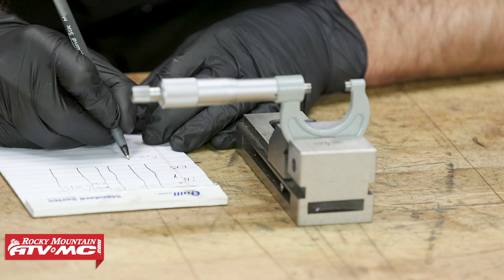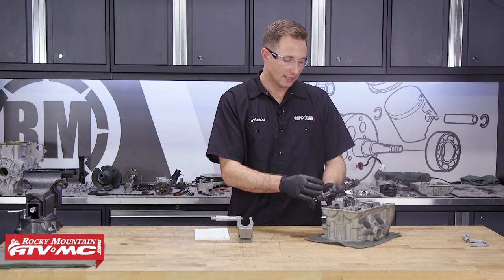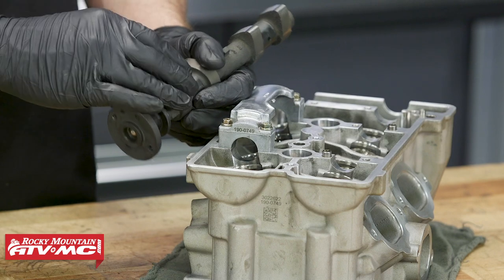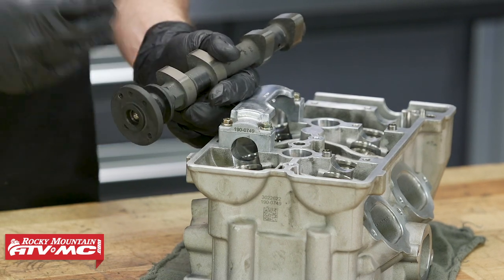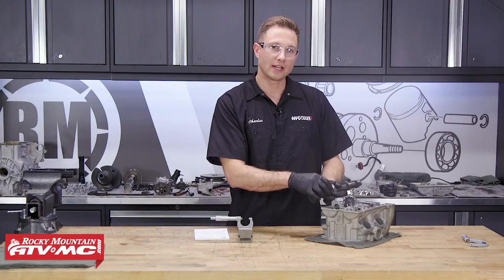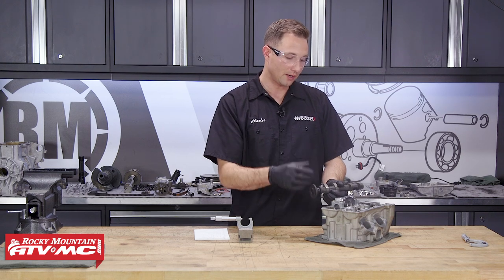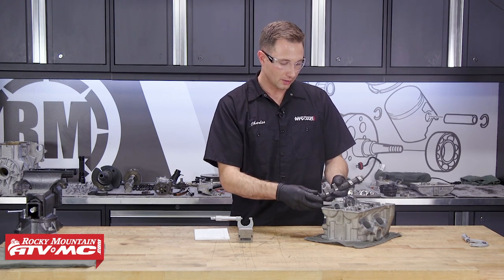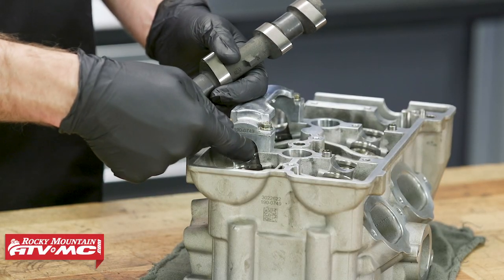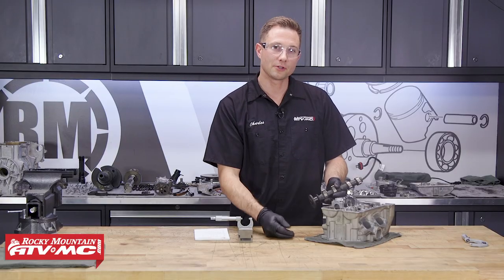Once you have all your measurements written down, you'll calculate the camshaft oil clearance. These are just plain bearings that rely on oil pressure — this camshaft runs on a thin film of oil that actually separates it from the metal, and it needs to be correct for everything to work properly. If it's not, everything's gonna wear out even quicker. To figure that out, take this inside measurement and subtract the outside diameter measurement from it, and that's gonna give you your clearance.